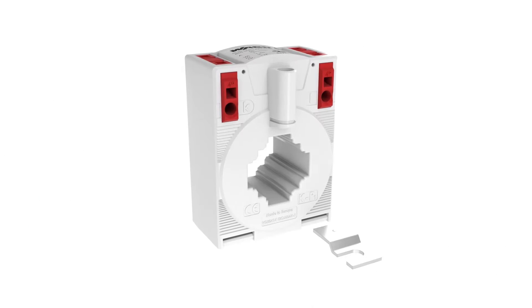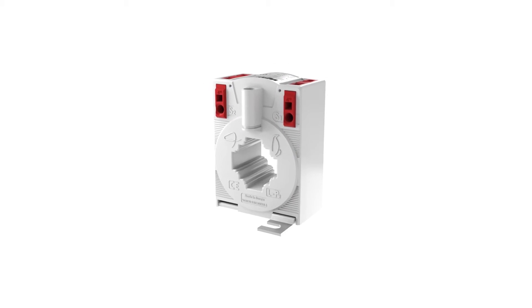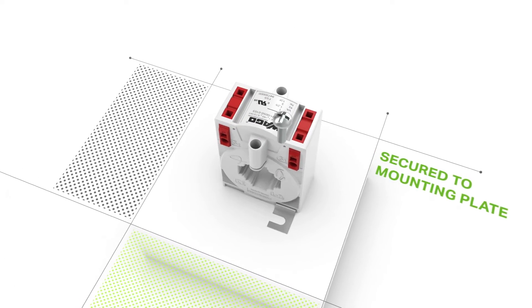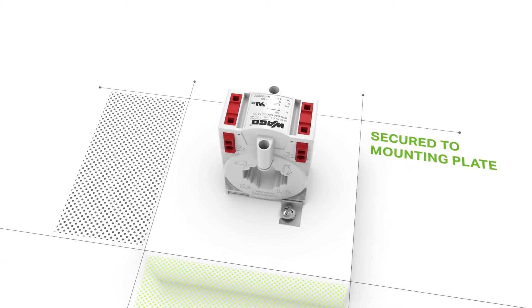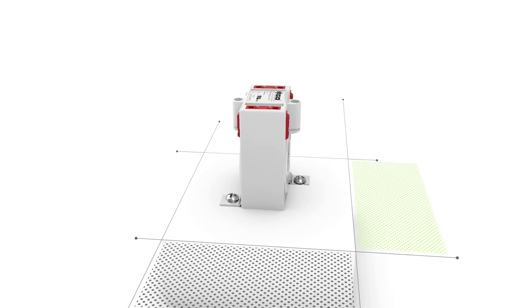Additionally, the supplied mounting flanges allow the current transformer to be quickly and easily installed both on the mounting plate or in the switch cabinet. The transformer is secured using standard screws.